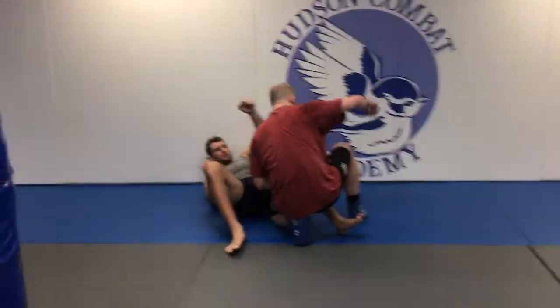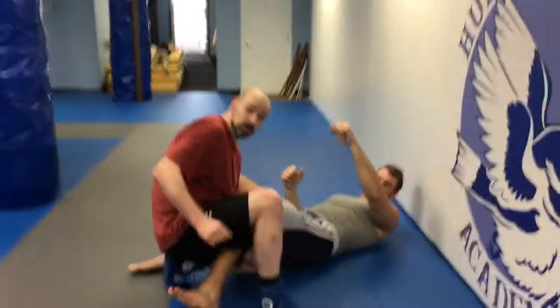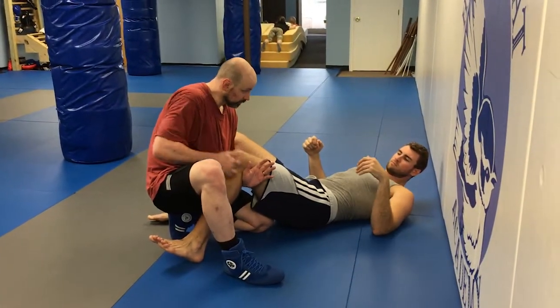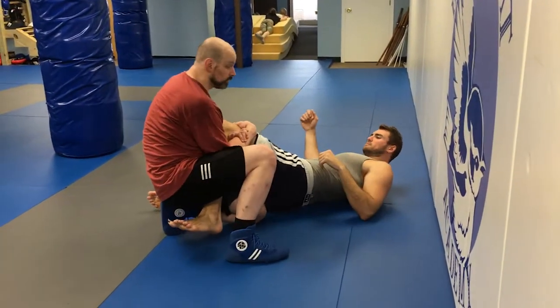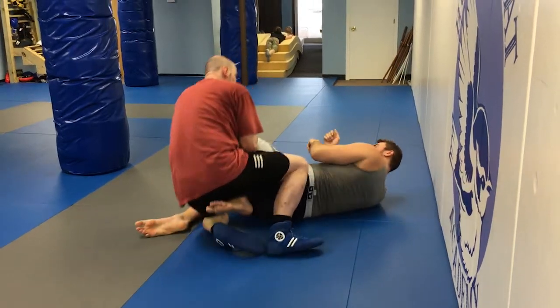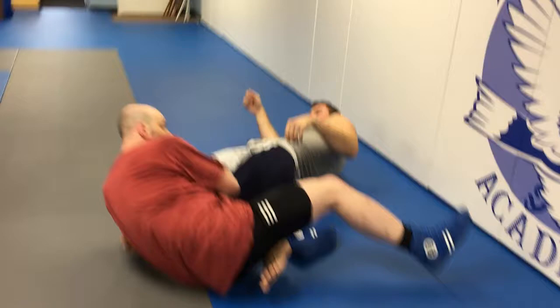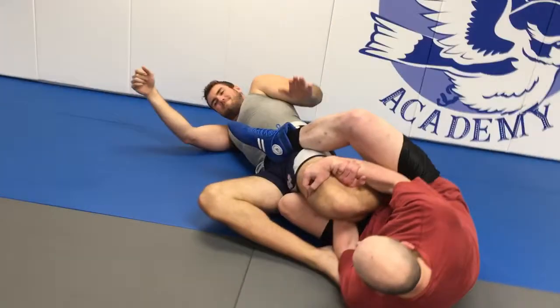When you land, your hand is already through. All you have to do is grab his femur again, lock your hands up. You can either fall or just throw your leg over — falling is fine. And then you hip in.